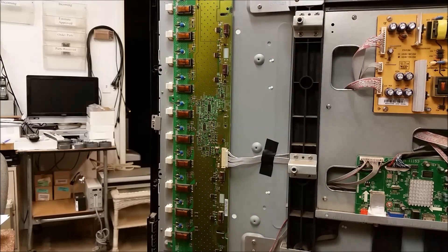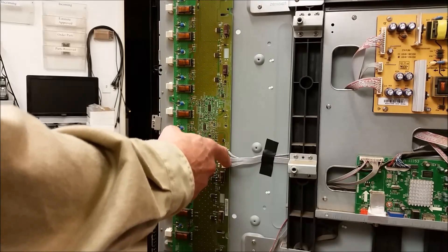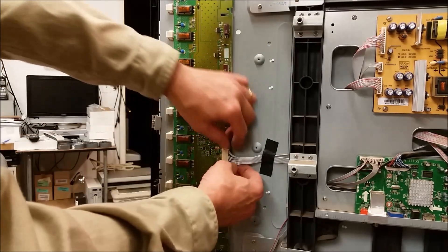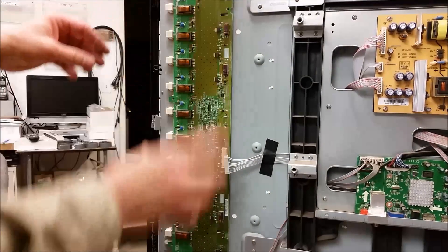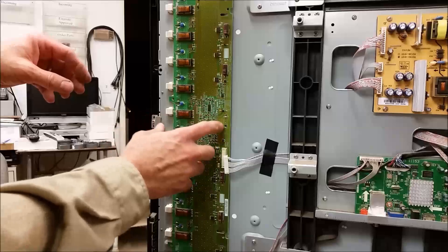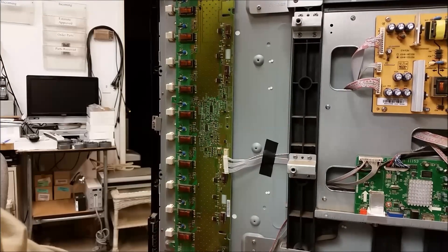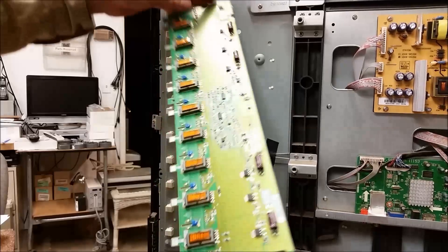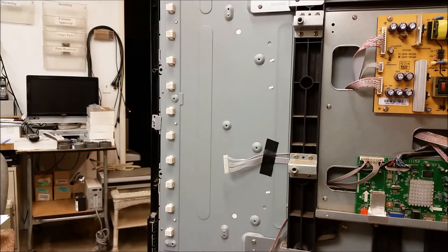I'm just going to go ahead and unplug the connector. This connects the power supply 24 volts as well as the dimming control and the backlight on/off command. I've got the cover off already, and the screws in the cover actually hold the circuit board in. It's a really easy matter of just unplugging the whole board — it comes right out of the circuit. So let's go ahead and test that transformer out of circuit.